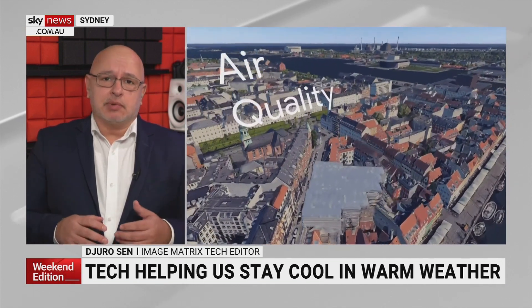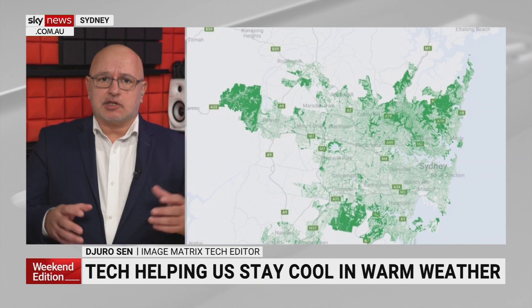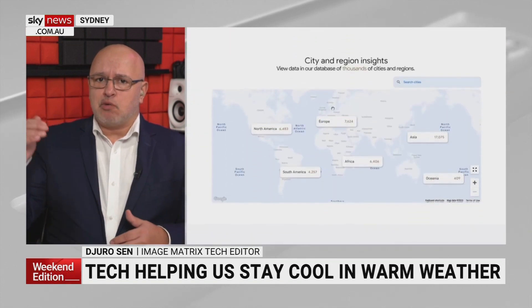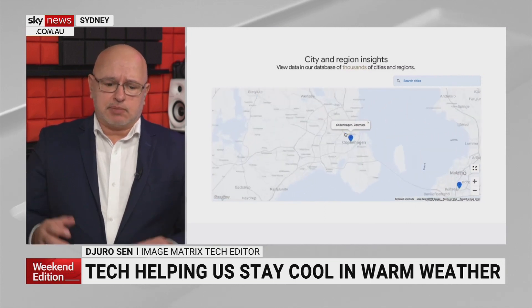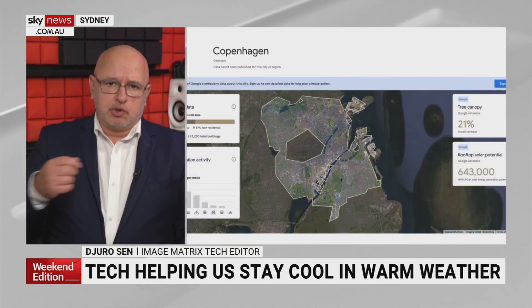El Niño is on its way, so this is interesting. A lot of data out there about how hot cities are getting. Google has announced they've expanded their Tree Canopy program from 15 cities to 350, including Sydney. It uses AI, machine learning and other data to work out how to make cities greener. Here's the heat map showing all the areas in Sydney where you see trees — more trees makes places cooler.